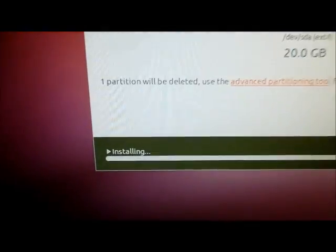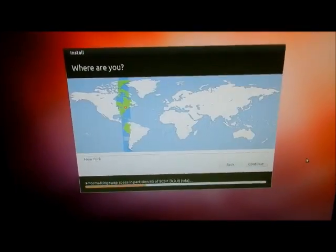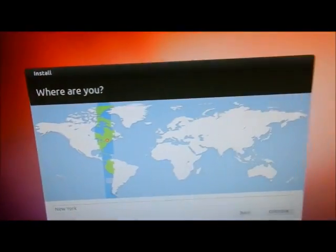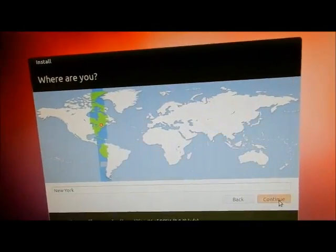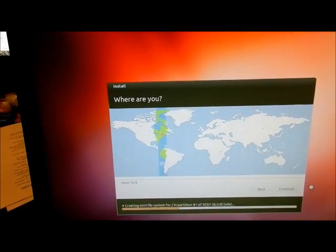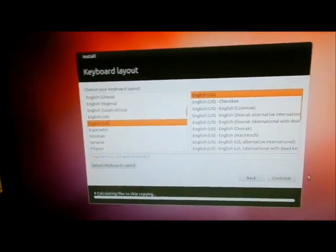This status bar did nothing for about six hours before. Now look at that — it just zipped across with 512 megabytes of RAM. There's the location screen; you want to select your location. I'm going to hit continue, and then it should come up and ask for keyboard layout. There it is — keyboard layout, just hit the default and continue.